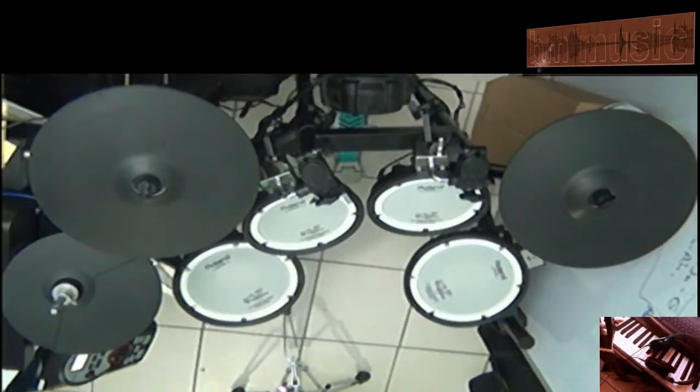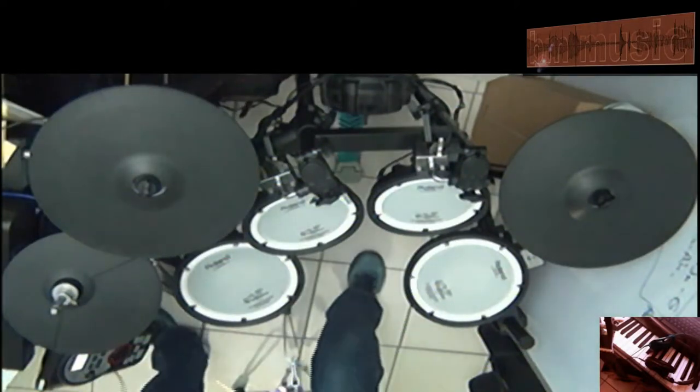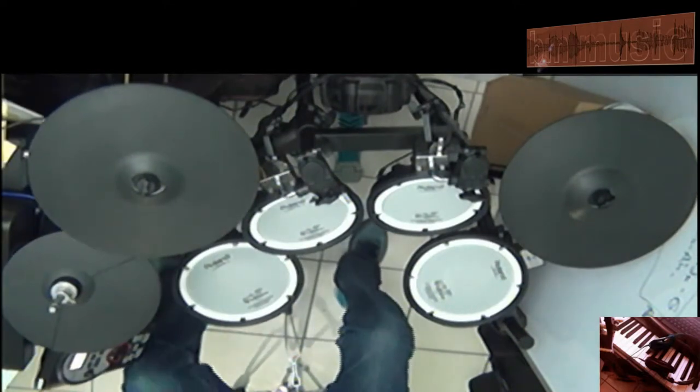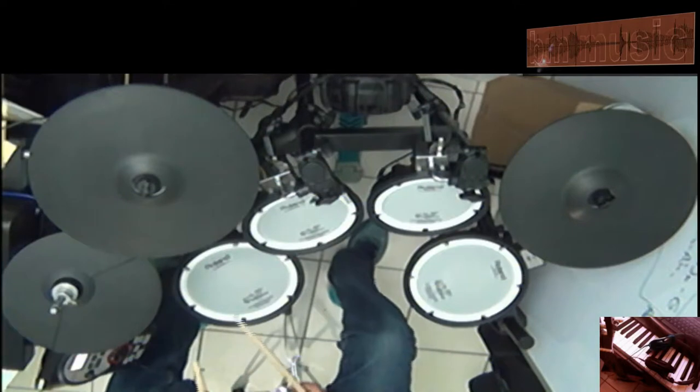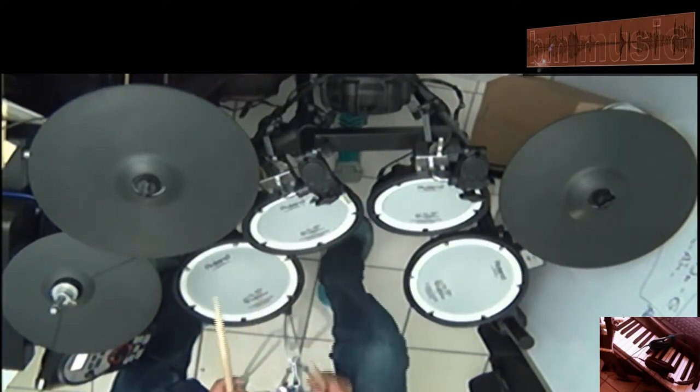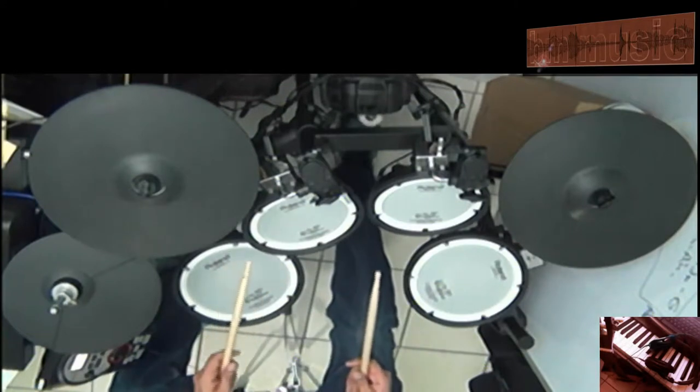Okay, now, on this video I'm going to show you how to do a short roll. We're just going to use snare and the left tom.